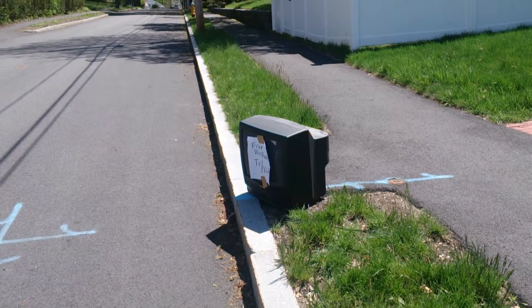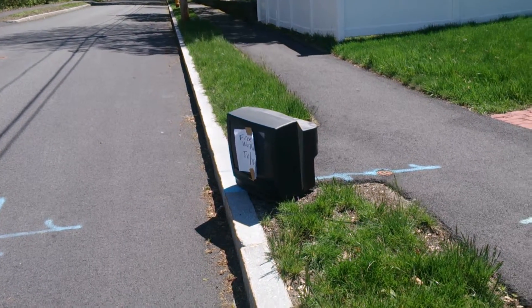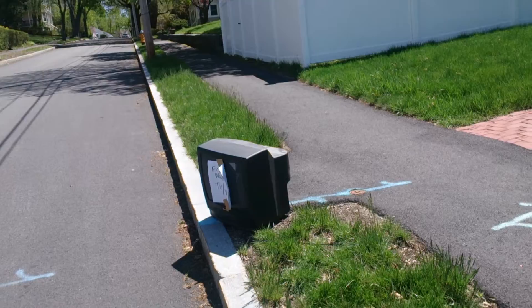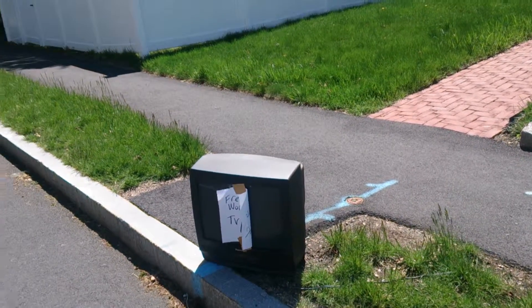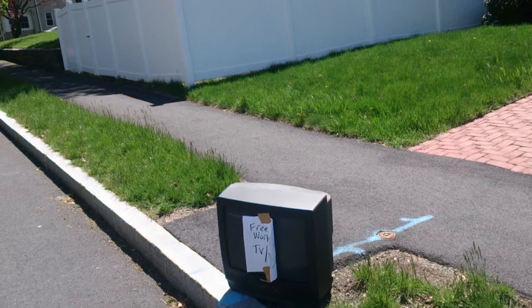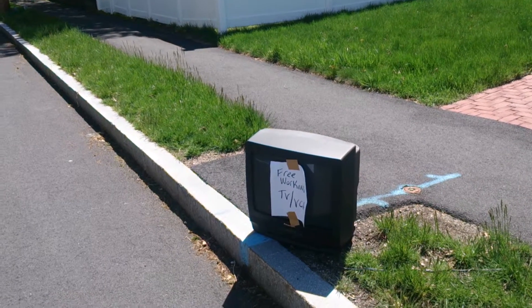Something crazy just happened. Just before I started filming this, there were two TVs right there — two Panasonic TV/VCRs, twins. I was going to do a video all about the twins, but just as I was about to get started, just as I was testing out my camera — this is the first time I've used this camera for one of these videos — a minivan pulled up and they snagged one of them. Just one.